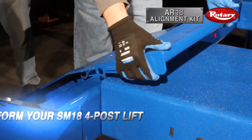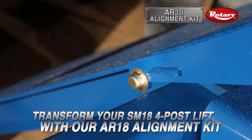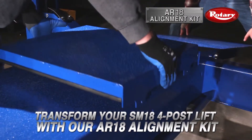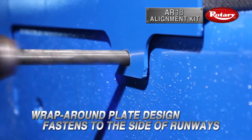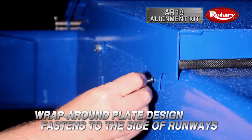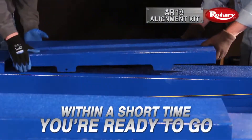And if you already have an SM18 four-post lift, our AR18 Alignment Kit can transform it into an alignment lift for thousands less than a new lift. The wrap-around plate design fastens directly to the side of runways, making installation fast and easy. Within a short time, you're ready to go.